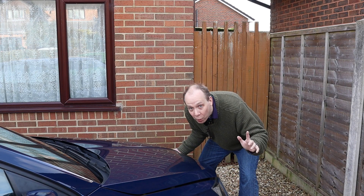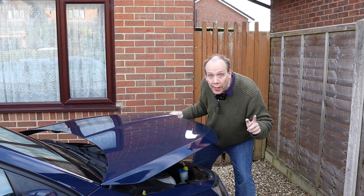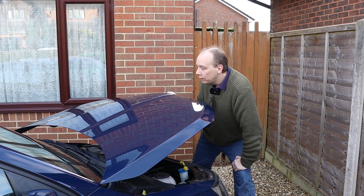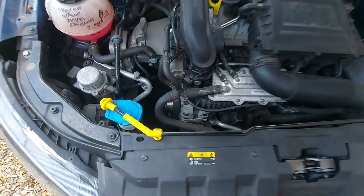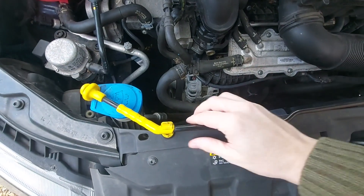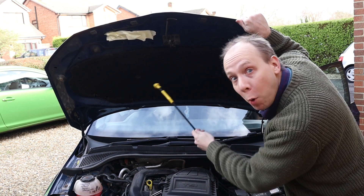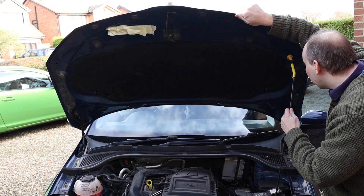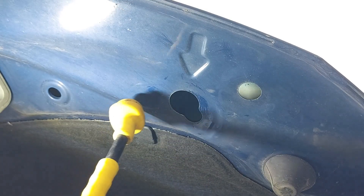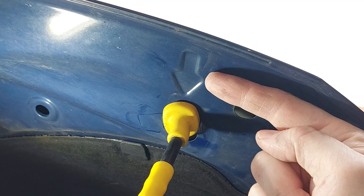And now we can lift the bonnet up, but unlike some cars, it won't stay up by itself. We therefore need to grab this support arm at the front of the engine bay, then pop it into the largest of the holes up here — this hole here, which has an arrow next to it.